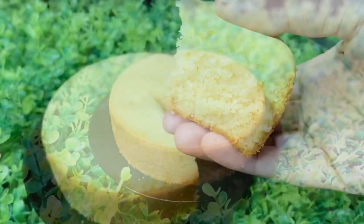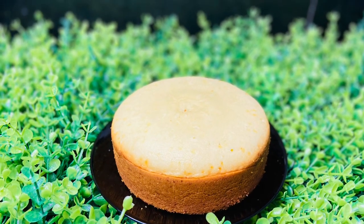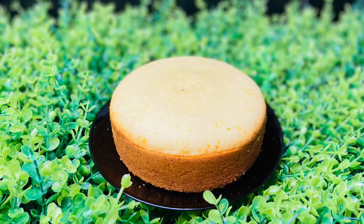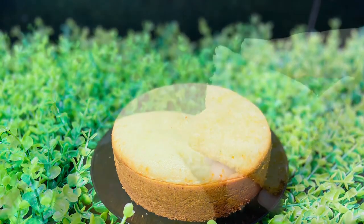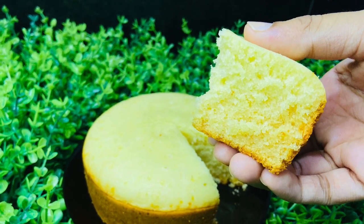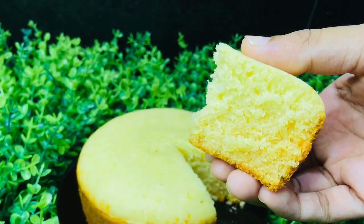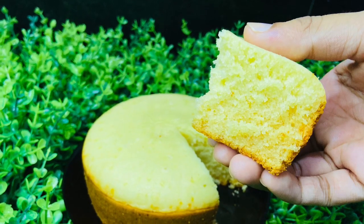We are going to make a recipe for the eggless vanilla sponge cake. We are going to make a recipe for the measurement. We are going to make this sponge cake for 100% success. Please use it to make the recipe. Let's go to the video.